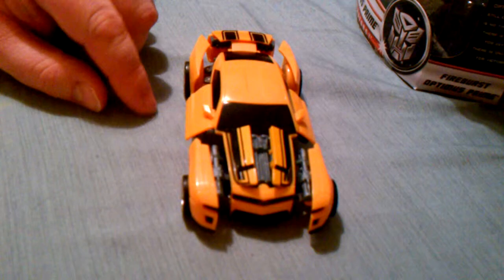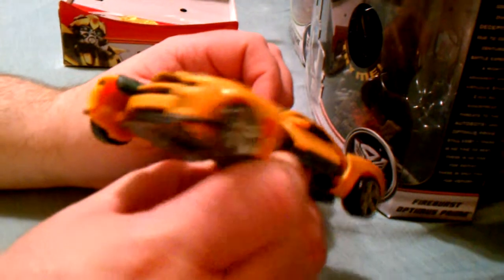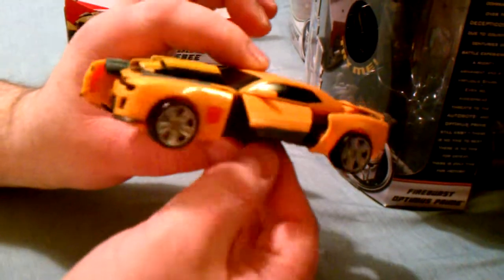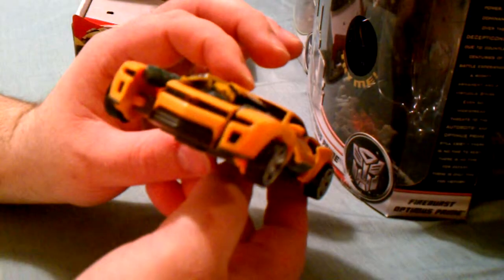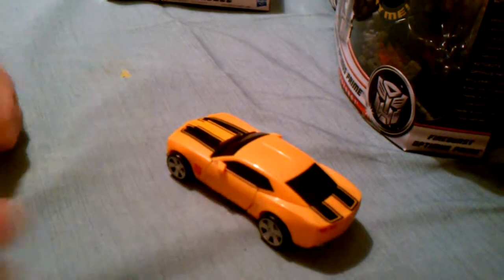And he's got all kinds of cool weapons here. He's got some blasters, a cannon here. I don't know if that didn't pop up too good. He's got a blaster here, more blasters back here. Not as cool as the Soundwave one that I've done from — I think he was from the Hunt for the Decepticons. But pretty cool. Silver Streak is pretty cool too. And then to put him back, you just push him together like that.